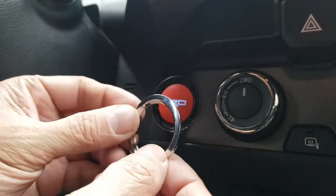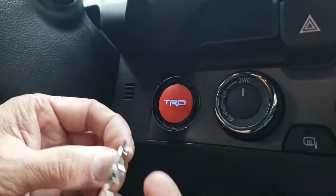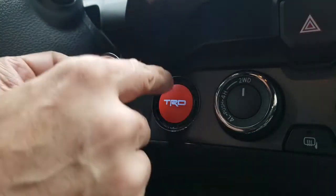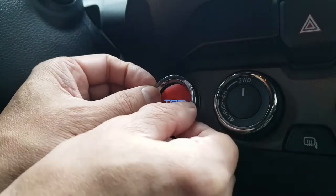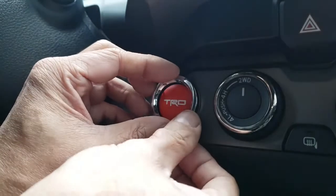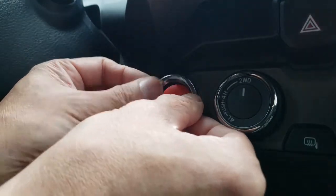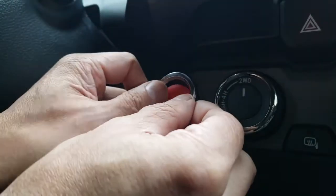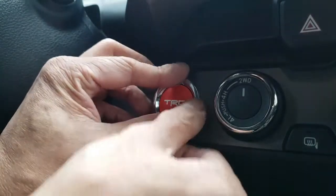Now we replace our ring. Just line it up — this should be up top — slide it into that hole. Align everything so the tabs line up with the hole nicely. There you go.